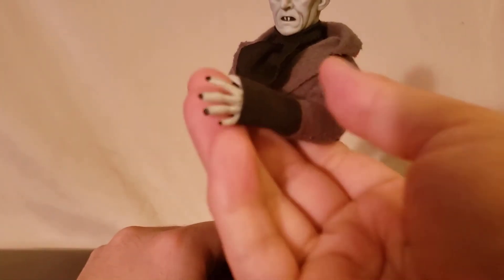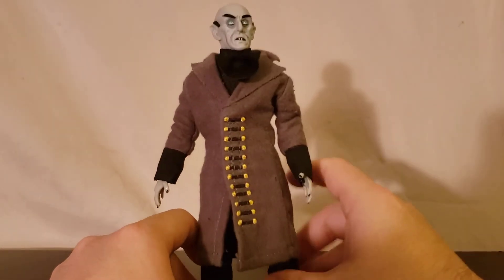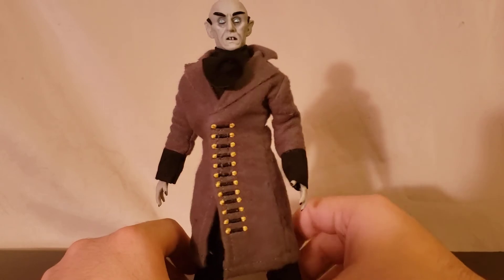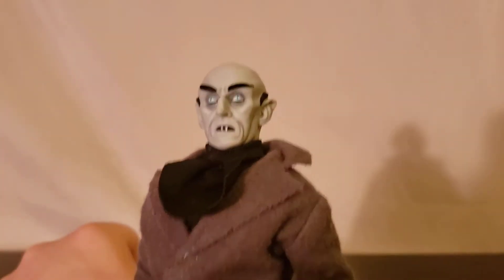He's got outstretched hands with black fingernails. Surprisingly, they painted the fingernails but not the toes. I don't know why they didn't just go all in and paint his toes anyway. But face sculpt — I like.